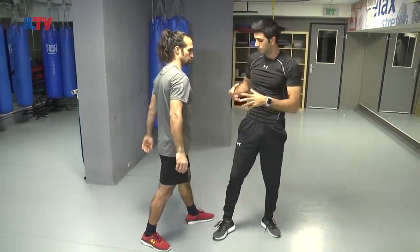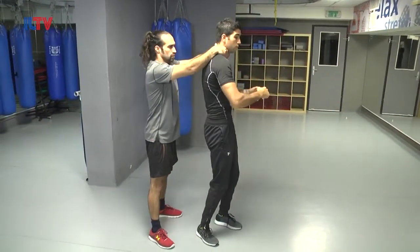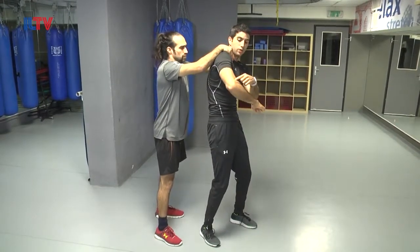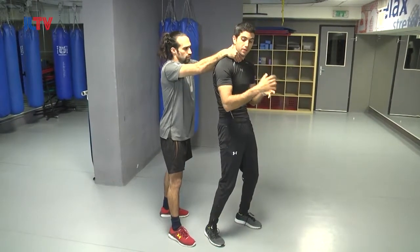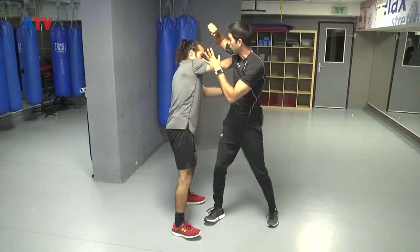45 degrees so I can break his hold. If I try to twist this way it's not going to help — I need to bring my elbow and go on his wrist. I rotate all of my body, all the strength of my body, with an elbow strike on his wrist. Boom! To break the hold.